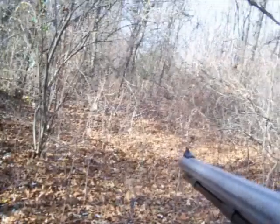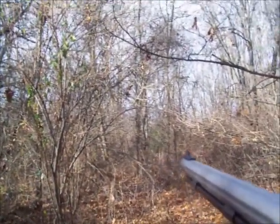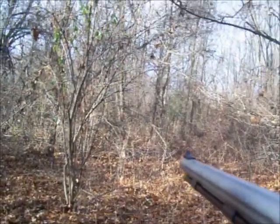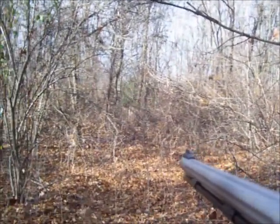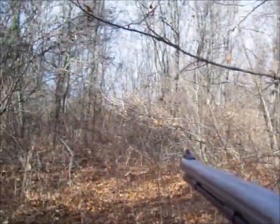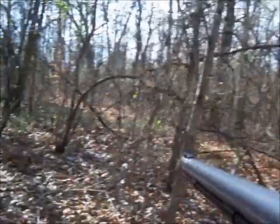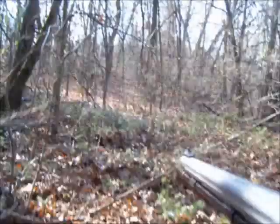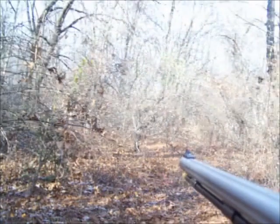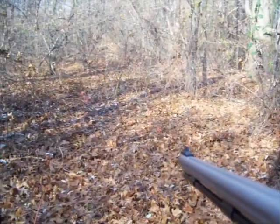I got myself in a bad position now — I've got the sun in my eyes. It wasn't a problem earlier because the sun was behind the clouds. So I'm getting out of here because that sun is making it hard for me to see. I'm going to get out to that open field over here and go from there. I'll give it a few minutes to settle down and stalk down through this trail.